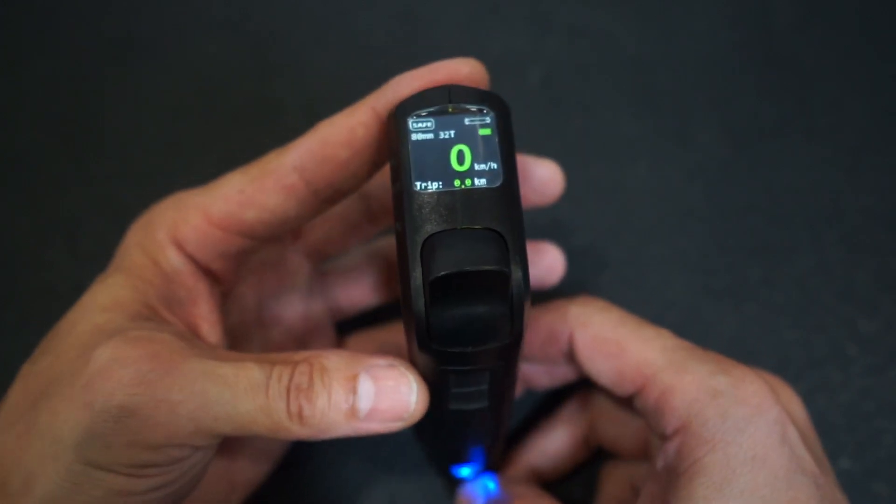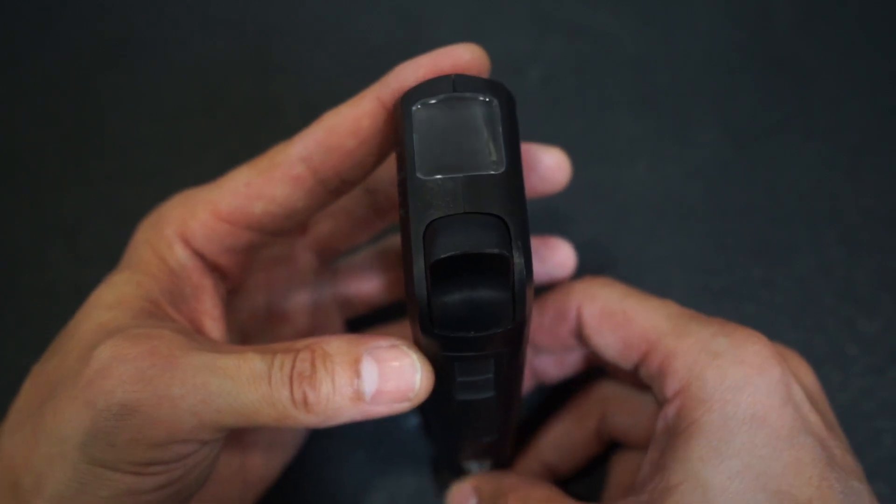It will save and exit. Make sure you turn your remote all the way off before you begin your repair.